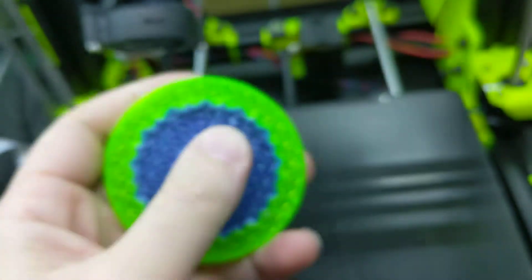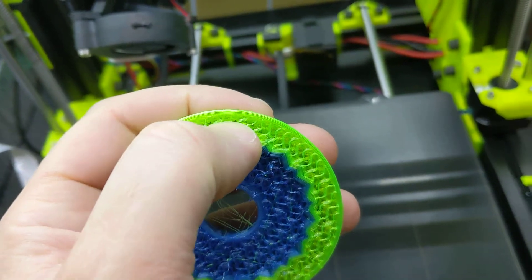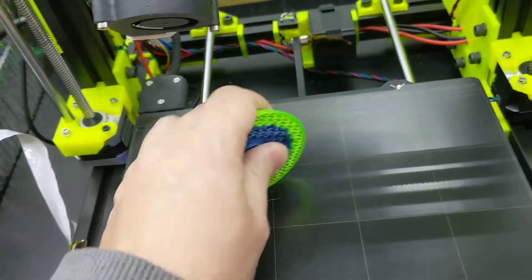This just has four perimeters, because it was just a test. For the next one, I think I'm going to increase the perimeters considerably and also increase the infill, and we'll see how soft it is.